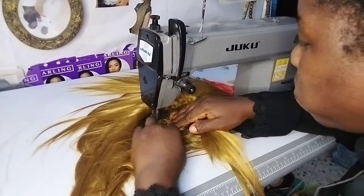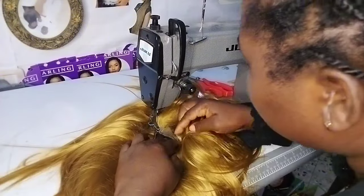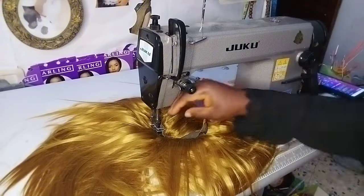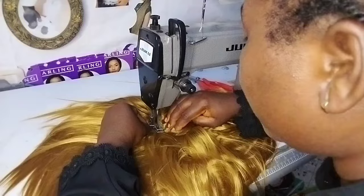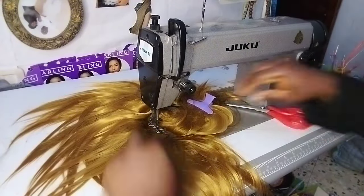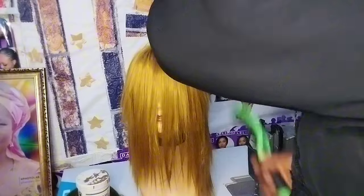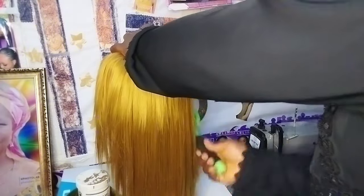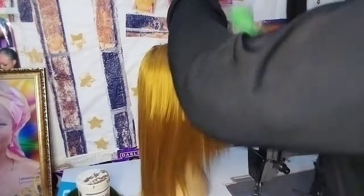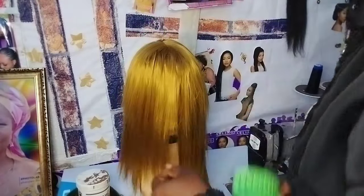Very very simple. Just comb it out and use a razor blade to trim the front, then use scissors to trim it around. The short pieces showing on top are because of the closure that I put on top — that's why those short ones are showing at the top side.